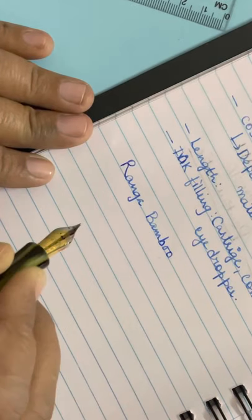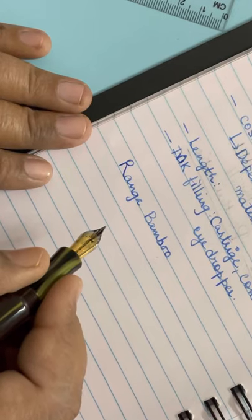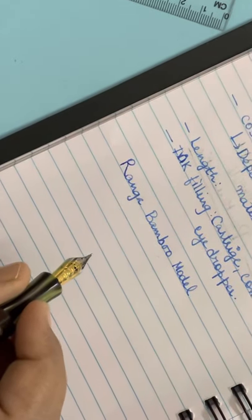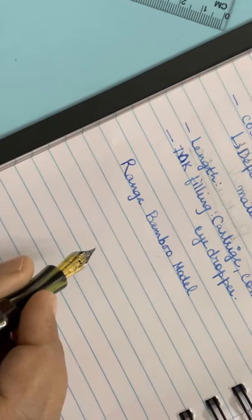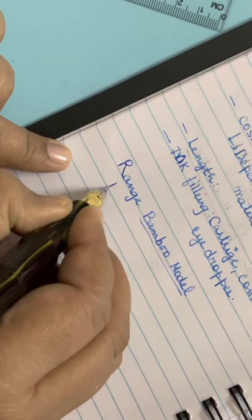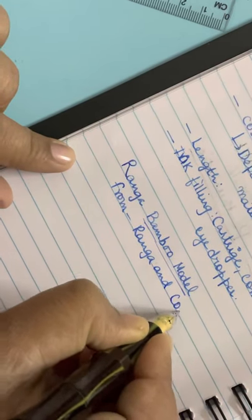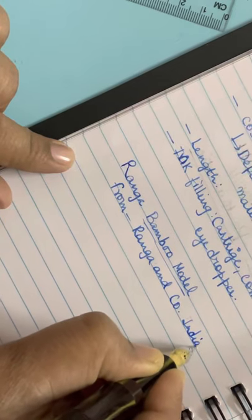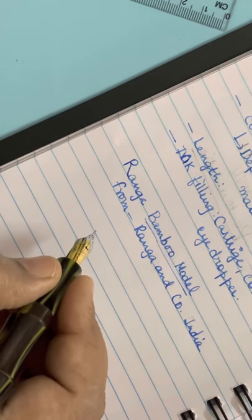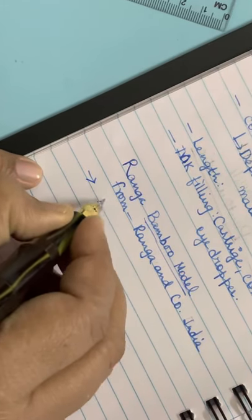The broad nib gives very little feedback and it is smooth. Broad nib writes this is Ranga Bamboo model, from Ranga and Company India — a very popular brand well-appreciated by many pen lovers worldwide with a lot of YouTube coverage. The last time I ordered a medium Bock I liked it more compared to this broad; I prefer medium, but this broad is also nice.